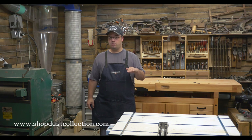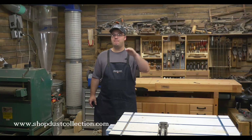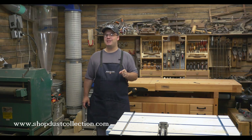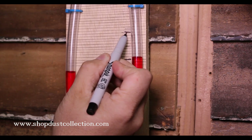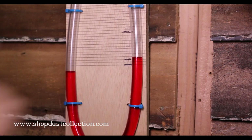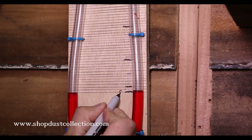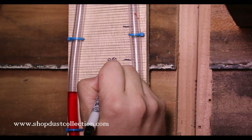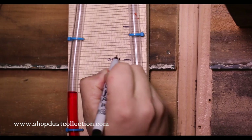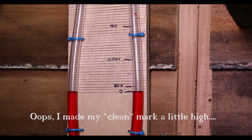So we have our zero, we have our new or clean filter level, and we have our max level. Where in there should you clean out your filters? I'd suggest cleaning at about 25% of that maximum level. On my cyclone that's about an inch and a half above zero; on a smaller system it'll be lower. Just make your mark on your meter about a quarter of the way from zero to your max line. When your water level reaches that point, you know it's time to clean your filters. And don't forget to take the trash bags off before you use it again.